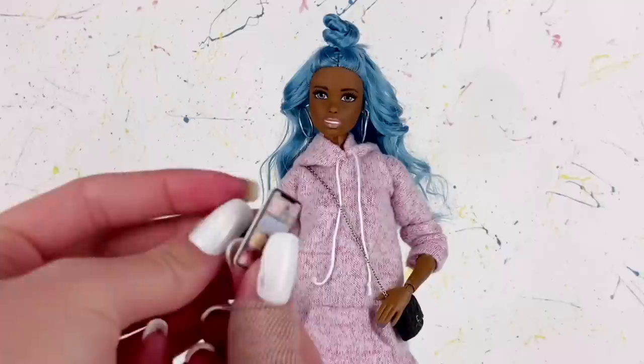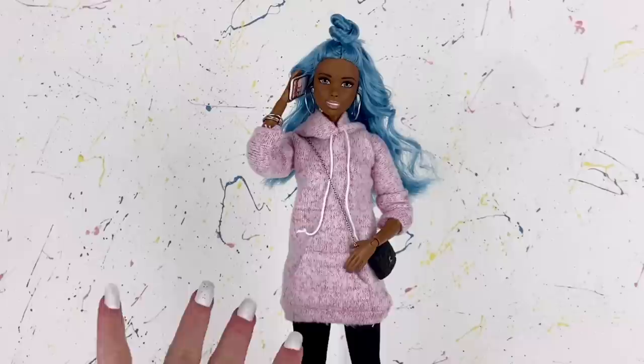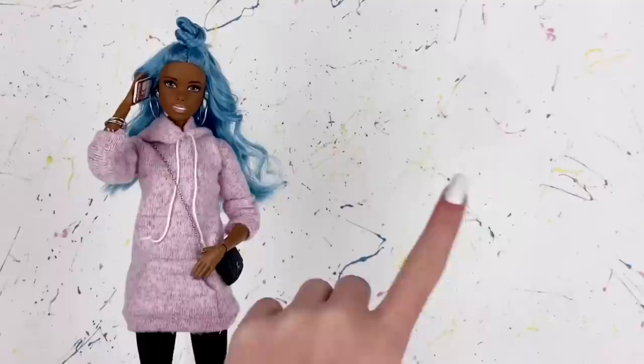I have a tutorial for how to make those on my channel. I'm just going to place that in her hand with some sticky tack and now we are officially done with this doll makeover. I absolutely love her — it will kind of break me to have to give her away, but I know whoever receives her will love her just as much as I do. Now I'm going to mention how to actually enter the giveaway to potentially win this doll yourself.